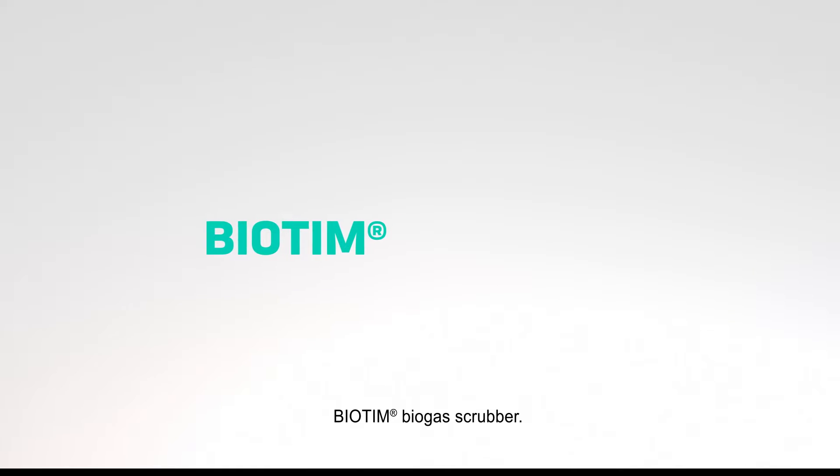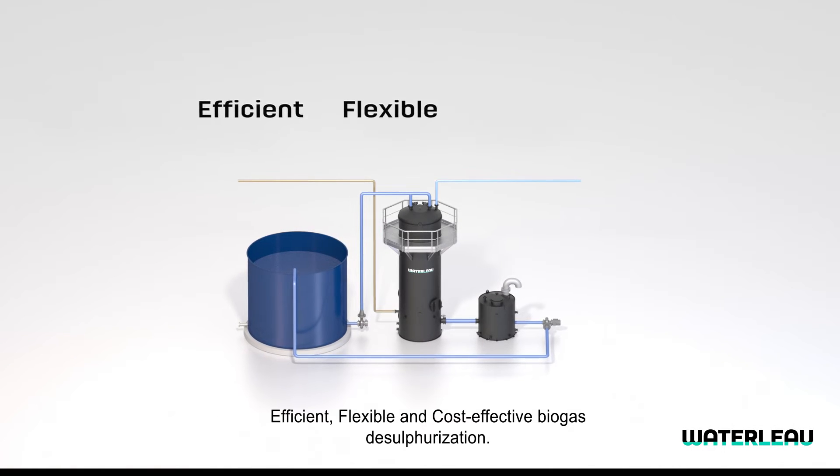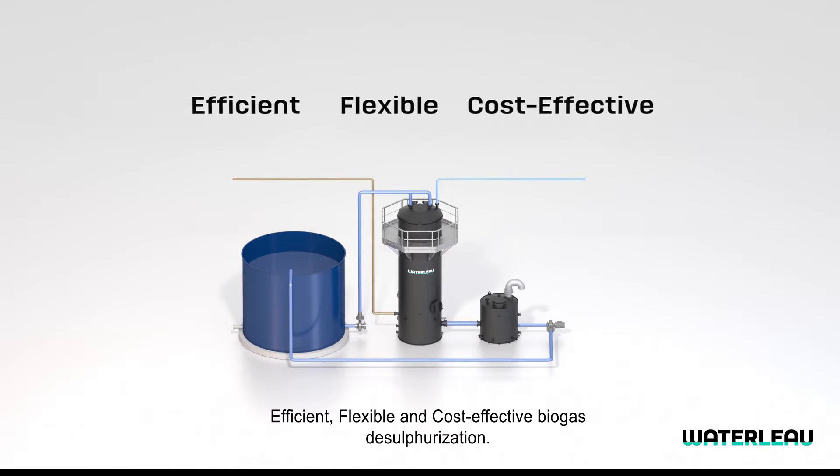Waterloo Biotim Biogas Scrubber. Efficient, flexible and cost-effective biogas desulfurization.